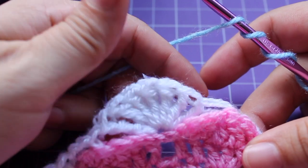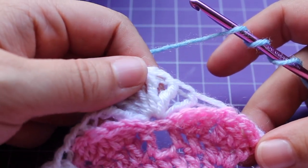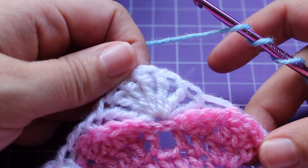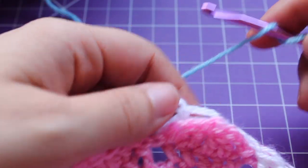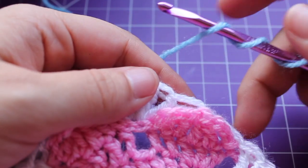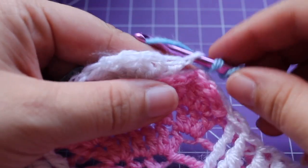We have a repeat for this round. Getting started on that, we need to work a small puff in the next 3 triple crochets. So if you're carrying up your yarn, you can start with a chain, or I'm working a standing small puff.